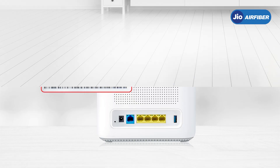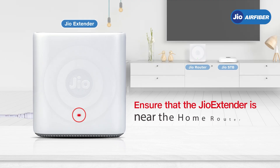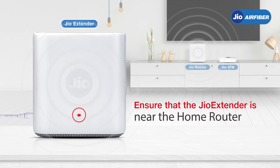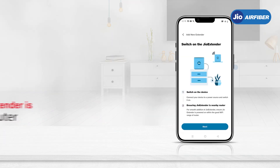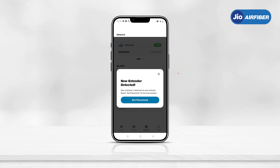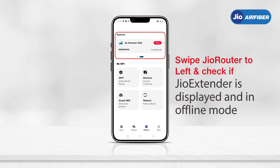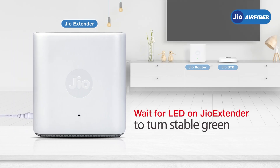Power on the Geo Extender near the home router — the LED should be stable red. Tap Next in the Geo Home app and accept the on-screen notification. On the router status page, swipe the Geo Router to the left and check that the Geo Extender is displayed in offline mode. Wait for the extender LED to switch between blinking blue and green multiple times before becoming stable green.